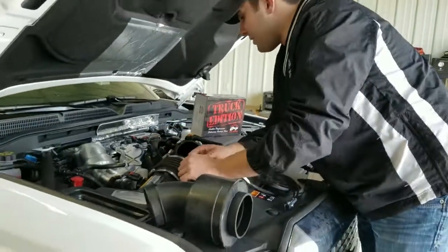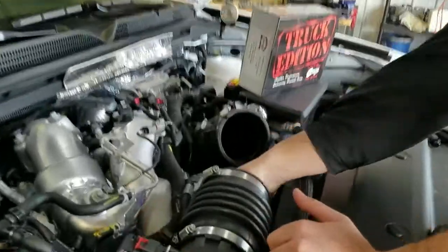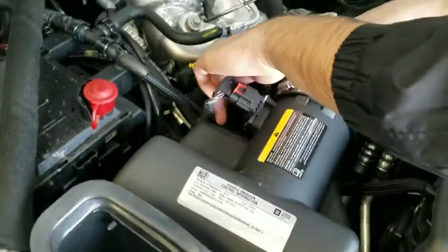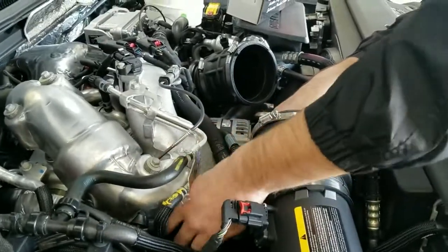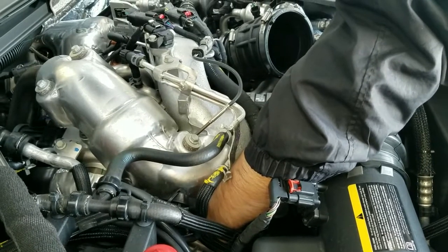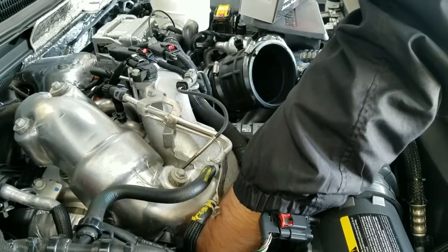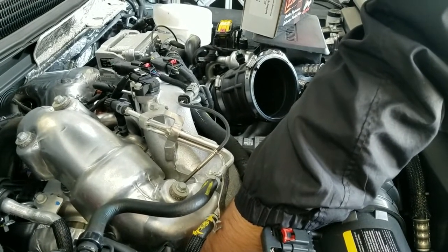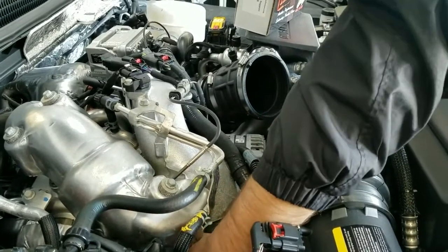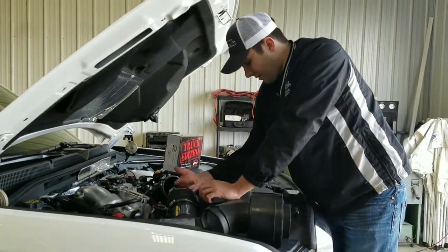The best way to access this is to use one hand and get in between the alternator and the intercooler housing, and also take one hand and come in between the air box and the intercooler housing. That will allow you to release the tab at the end of that rail. As you're using one finger to release the tab, you can pull back on the connector with your other hand. Once that is released, we now have the connector off the end of the rail.